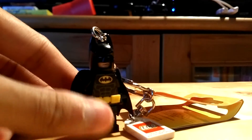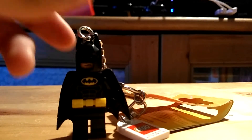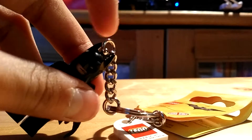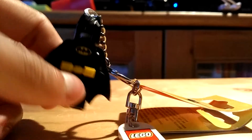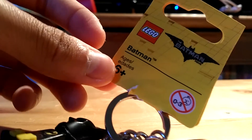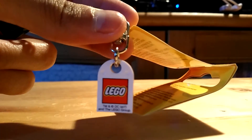Here's Batman. For this keychain, you can't take off the mask or unscrew the metal thing, because his two bat ears on the mask are blocking it. You also cannot take off the legs, like you can with Robin, Batgirl, and Catwoman. It says 'The Lego Batman Movie,' Batman, ages six and up, and there's the Lego Store logo so you don't forget.